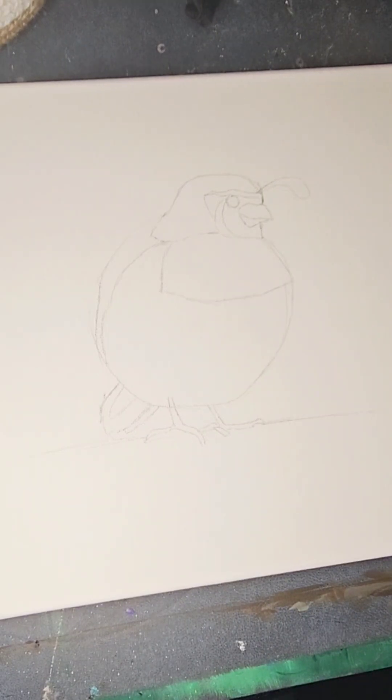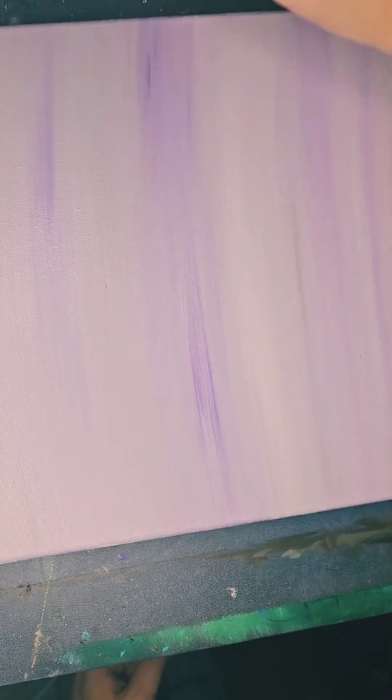Good evening, friends. This is Cori with the Painted Peacock, and I am making a gift this evening.